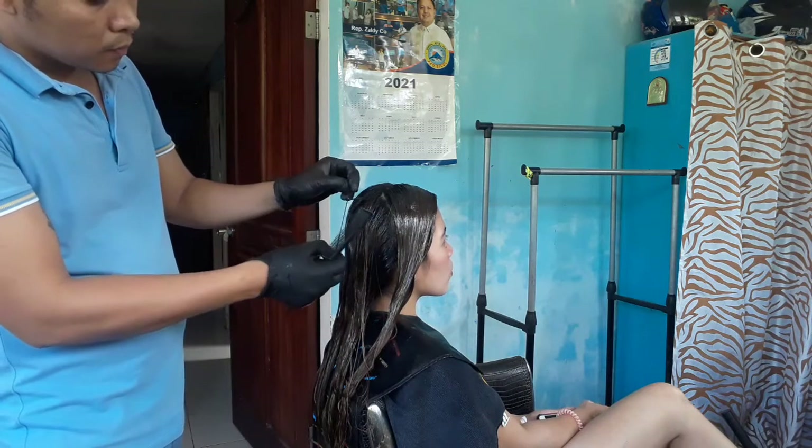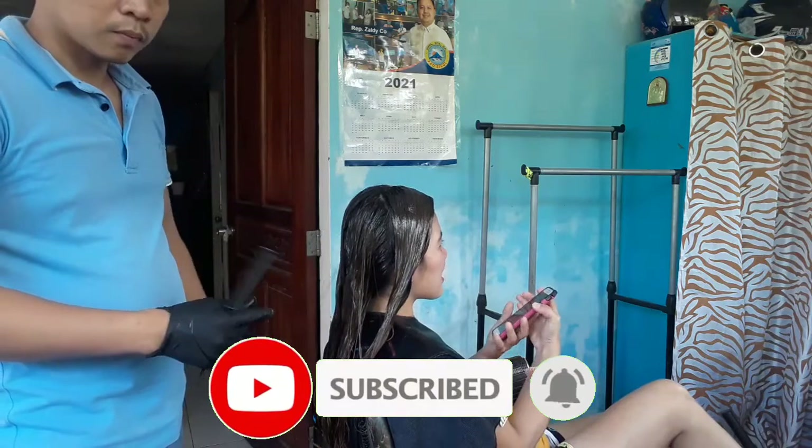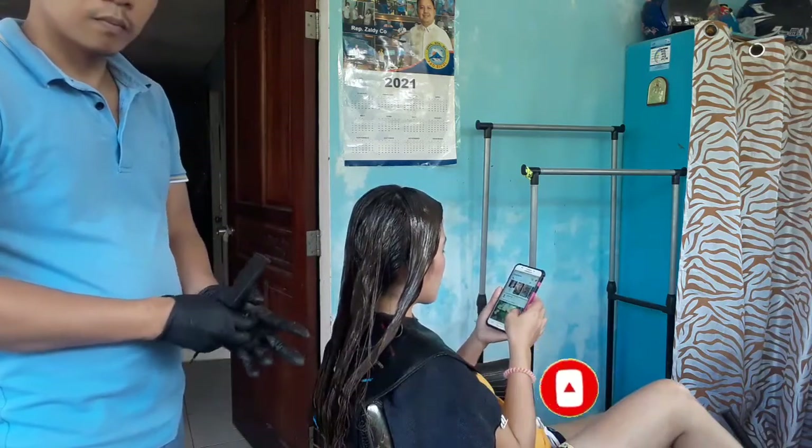Hindi tayo guys nagbabad ng matagal dahil sa colored hair sya. So, ayun na. Kita mo naman. Kita nyo naman guys na okay na sya.